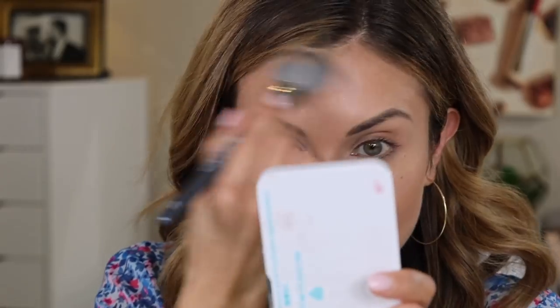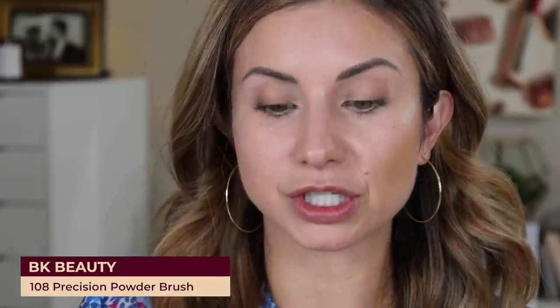I love this bronzer — if you like cream bronzers, definitely try this one. Next I'm going to take the A506 and add a little bit of bronzer right here on the sides of my nose. Then I'm going to set my foundation and concealer using our BK Beauty 108 brush, dipping it into Laura Mercier Translucent Powder in the shade Honey, and just setting the center of the face and underneath the eyes.